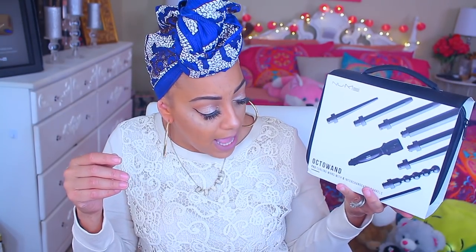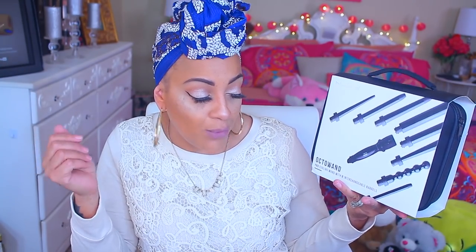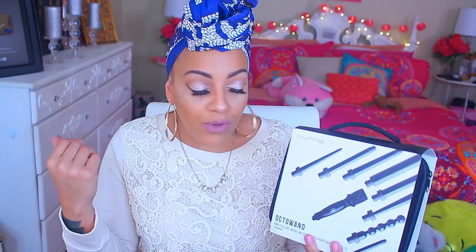For this video I'm going to be using a new curling wand system. You guys know how much I rave about the curling wand system I already use — it's always in my videos. But that wand has been through a lot, and after dropping it I think it's time I get a new one. New me! This is the Octa Wand Pro curling wand with eight interchangeable barrels. I love this because you can do so many different styles.